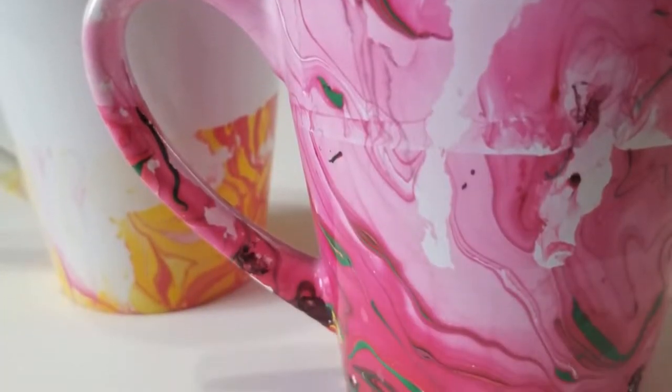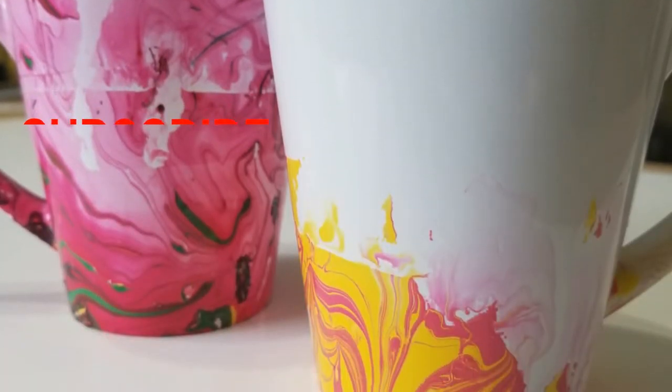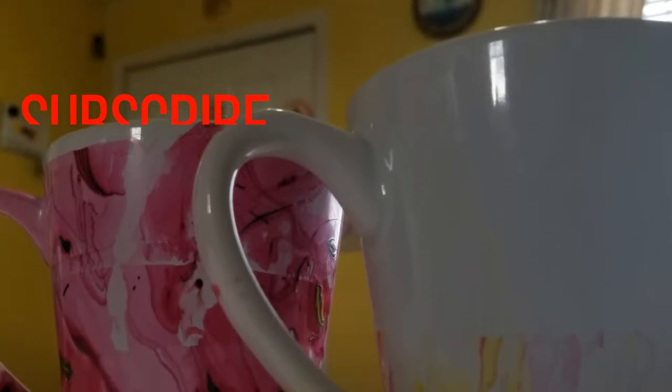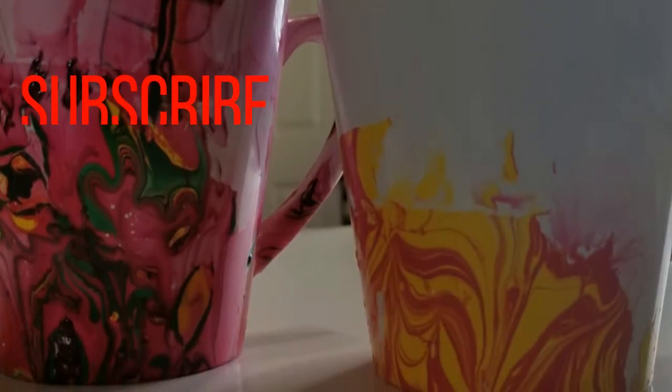Hello, welcome to my channel. Today I am going to show you a very easy DIY. I am going to take a very expensive print that you find in stores. So why don't we make some at home? It will be more expensive-looking if we do it ourselves.